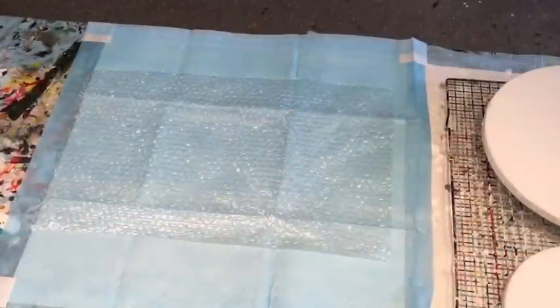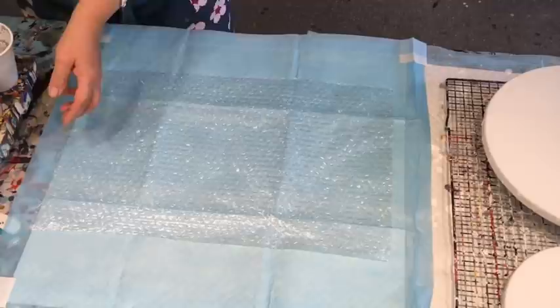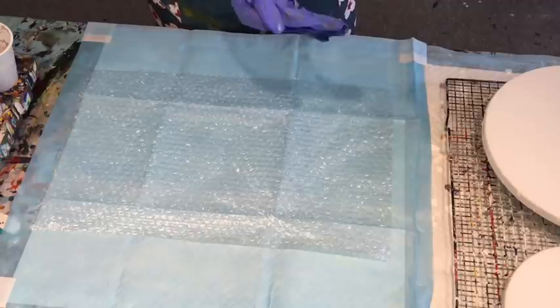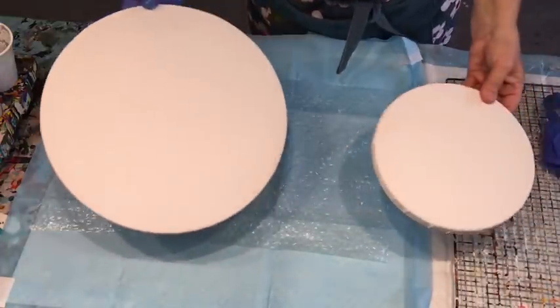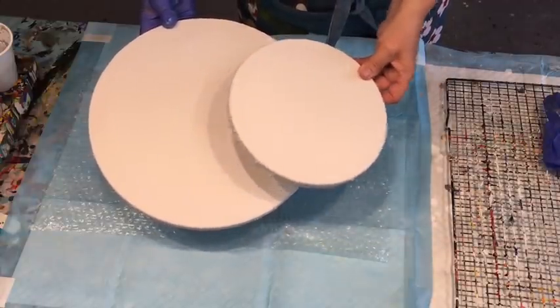Good morning and welcome! It's Jilly Cube from the Sunshine Coast in Queensland, Australia, coming to you with a dip today. I'm going to do a dip on these two round canvases — not sure of the size — so I'm going to dip on both of them.